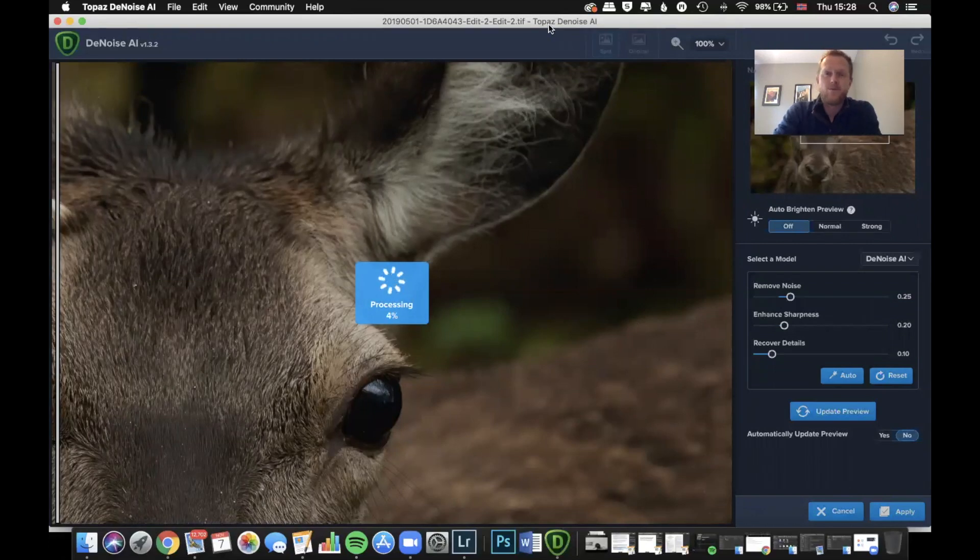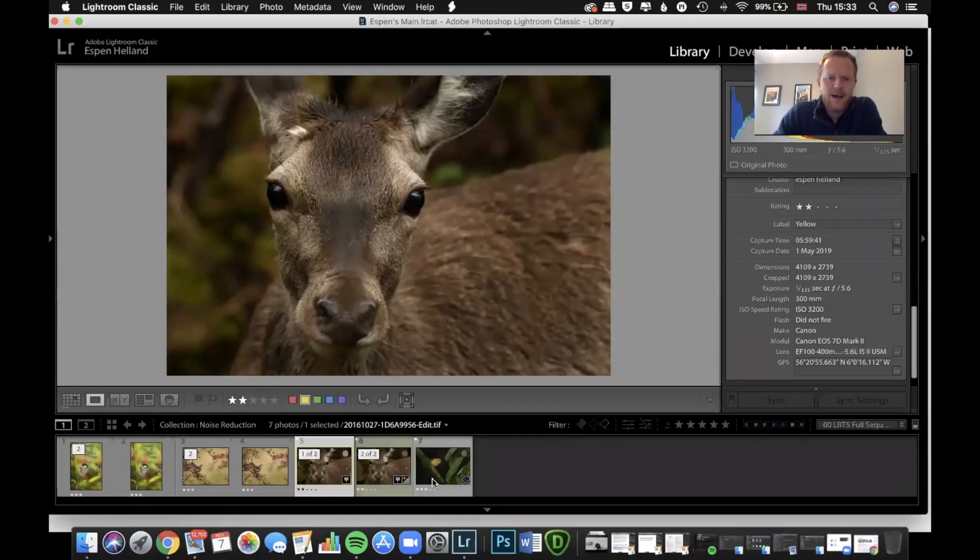I'm very happy with that. That was ISO 3200, something I rarely shoot with on the 7D Mark II, but now that I know I have a program that can handle it, I'm probably going to bump it up more and not be so afraid. Sometimes I need that extra shutter speed and just bump up the ISO a bit more — I'm really happy with these results.